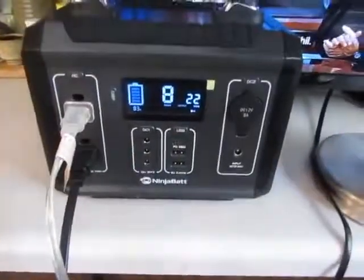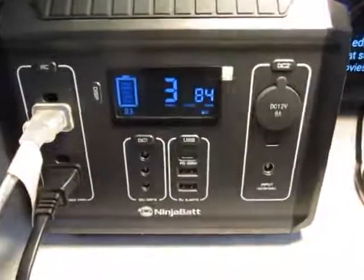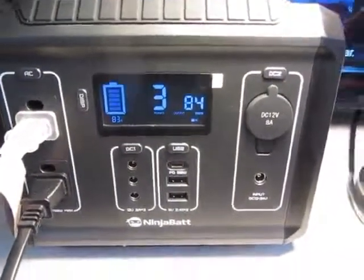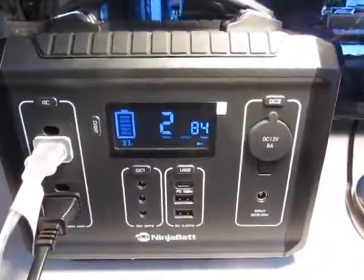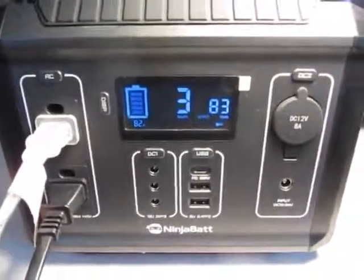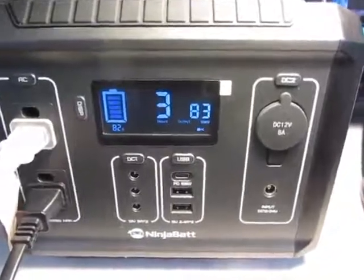But if I turn on the light here, you'll see the wattage go up to 84 watts. So with both the TV and the 60 watt bulb on, it looks like I'd have about two to three hours worth of power for these two items.